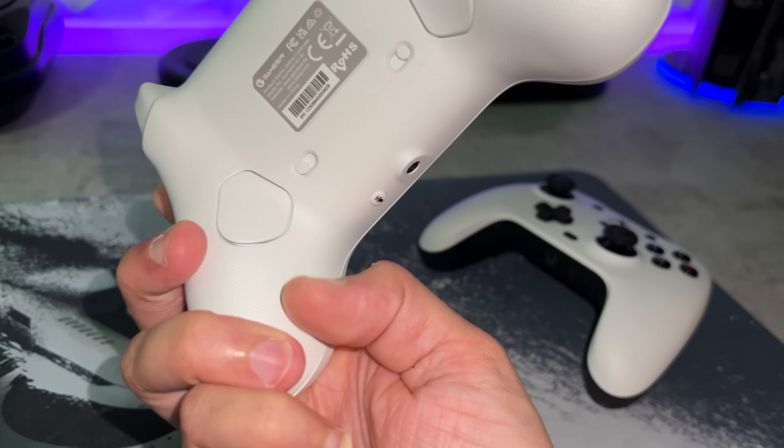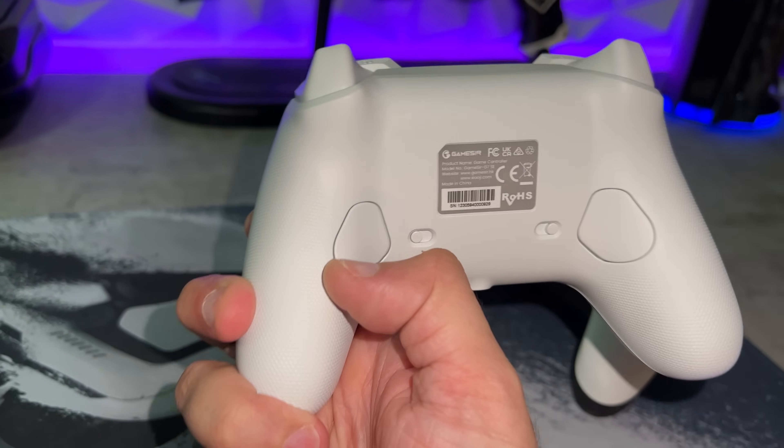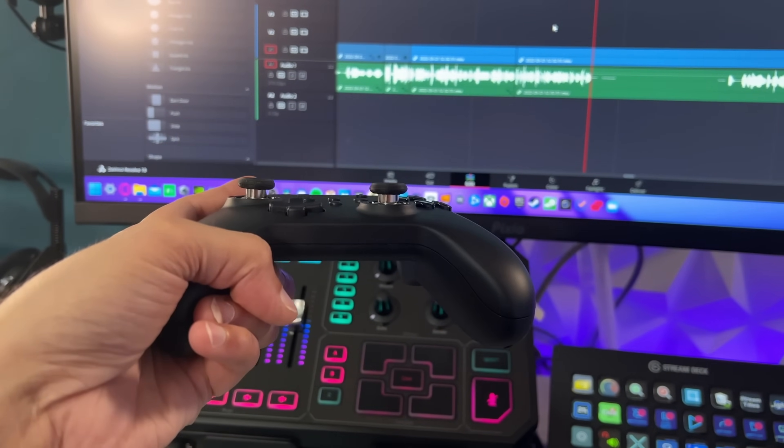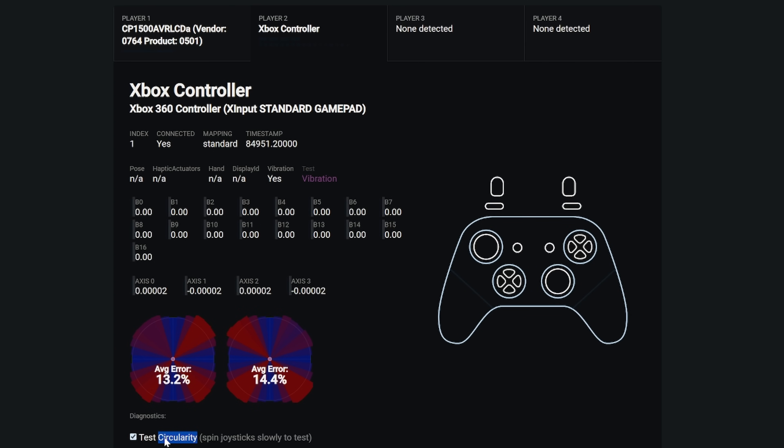Some Hall Effect thumbsticks, such as the ones inside the GameSir G7 SE and also the Ghoulie kit's offering, are down there in the one percentile range. These don't quite match that, but no big deal — these perform phenomenally on PC and on Switch.